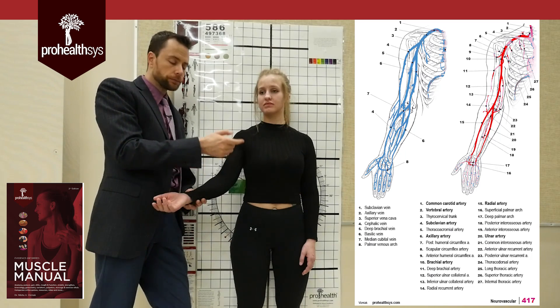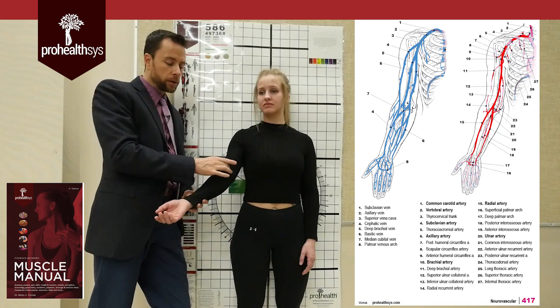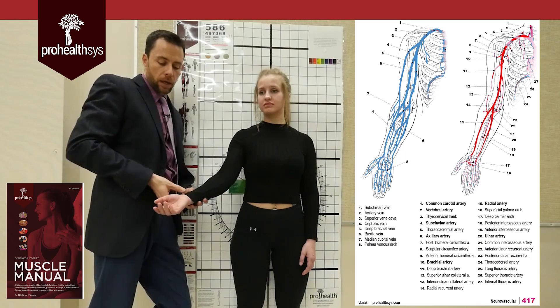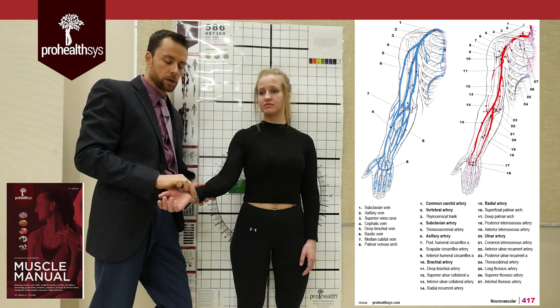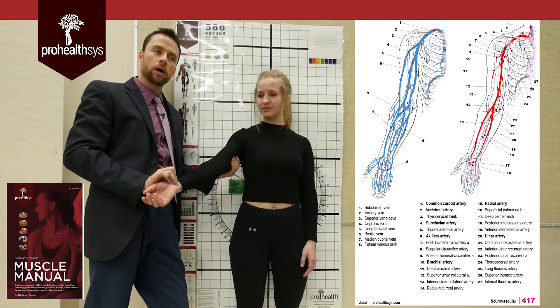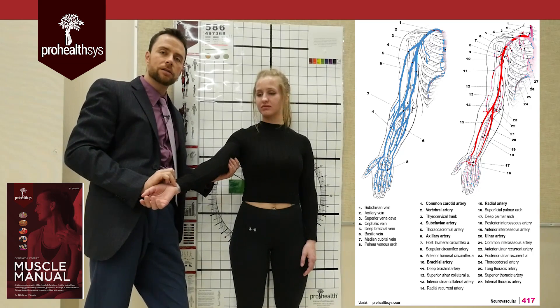The brachial artery comes down and it's going to divide into an ulnar and radial artery. Those are going to continue all the way down into the hand and they're going to create little arches that run all the way through here. You can take a pulse of these just over top of the radius, and the one that's a little bit more tricky is over top of the ulnar. A radial pulse is usually fairly easy to get — she's got a good strong heart rate right there. I can also take a pulse on the medial side of the arm where I would sink between the biceps, brachialis, and the triceps into the soft spot right there.